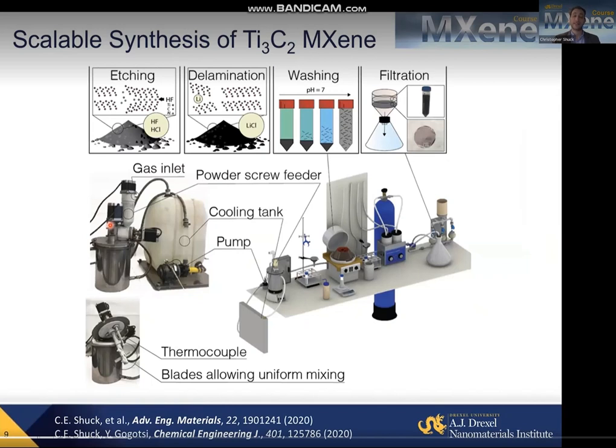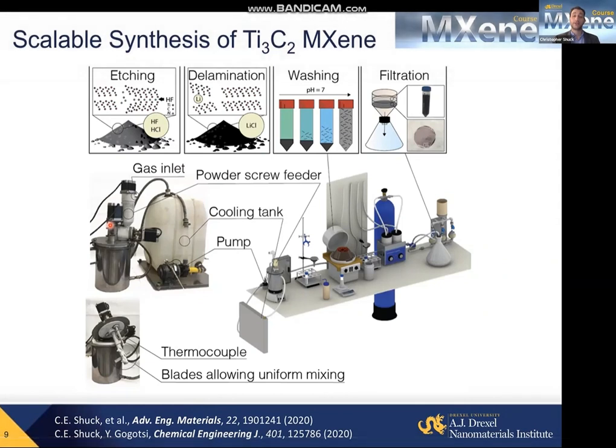The synthesis of MXene is scalable. Because we're producing these from a top-down approach, from a bulk ceramic precursor, we can scale up all steps of the synthesis process.